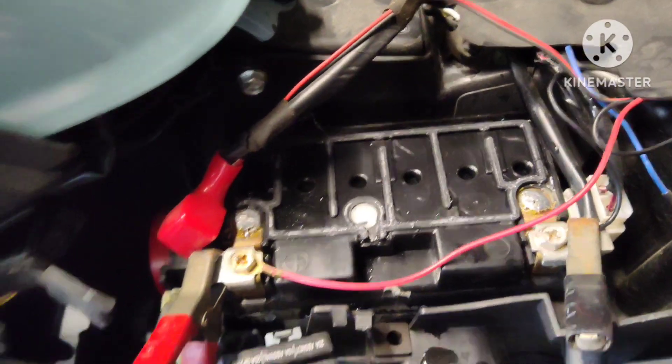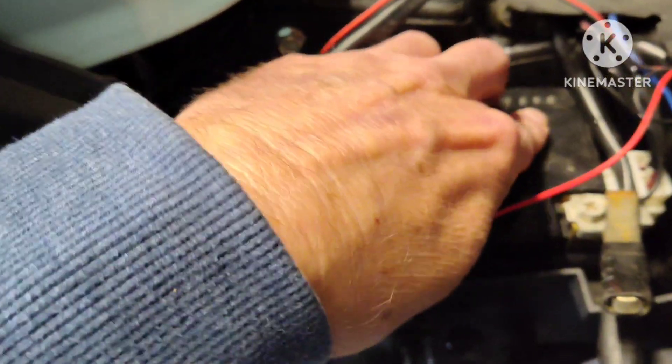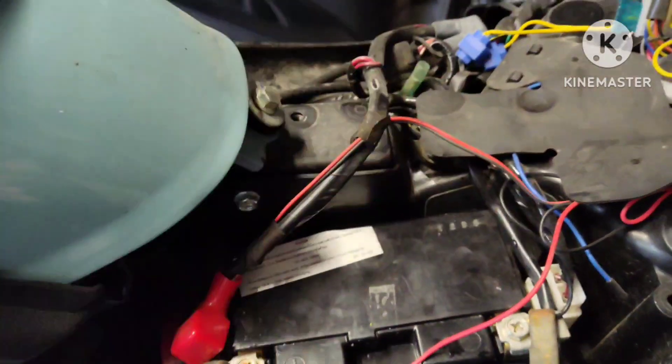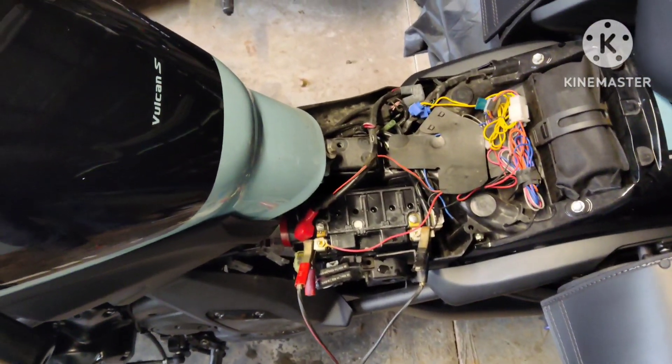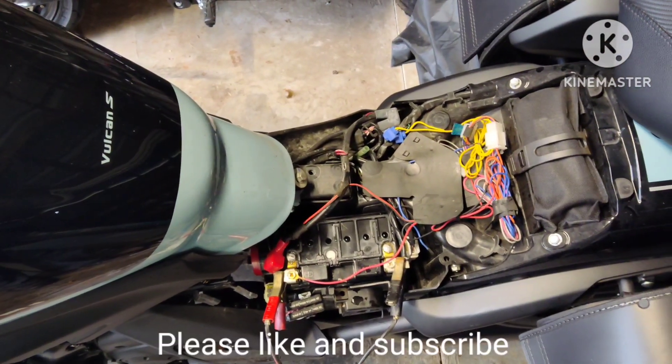All you do is put the cap back on — it should snap right back in place — and fasten everything back down and I'm back in business. Please like and subscribe. Jerryhawk250 here, signing out.